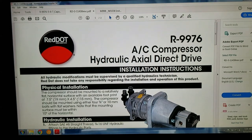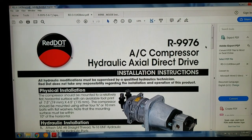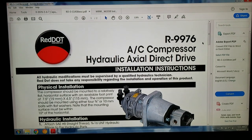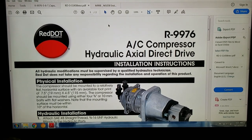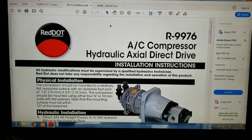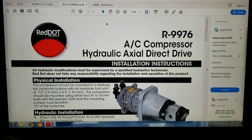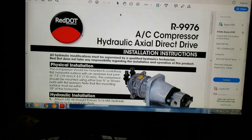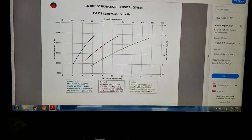The first thing you want to do is try and find an R9976 compressor or an R9976-4 compressor. These are on eBay — I just checked recently and saw a couple of them for $350 shipped, so I know they exist. This is the one you want to look for. Anything else, the gallons per minute is too high, so if it's a dash-5, 6, 7, or 8, the gallons per minute are going to be too high.